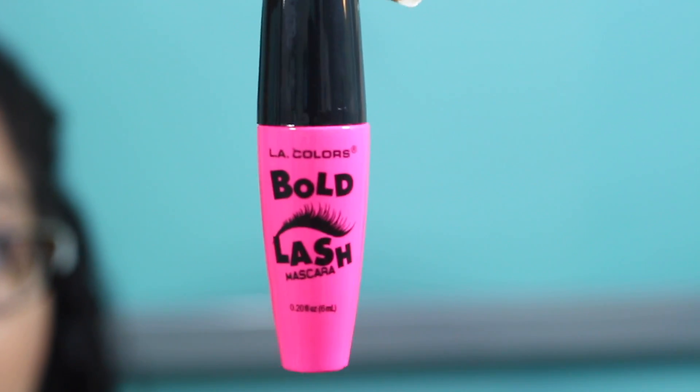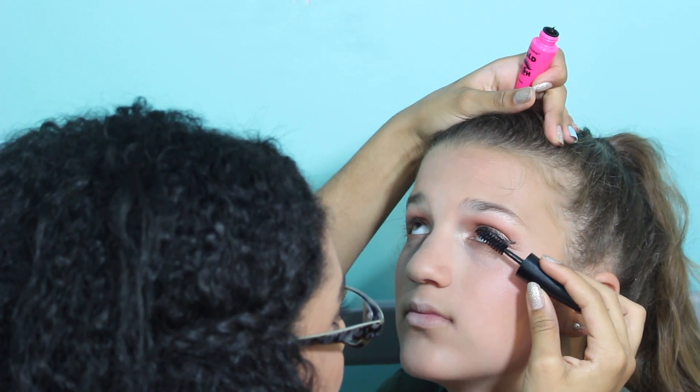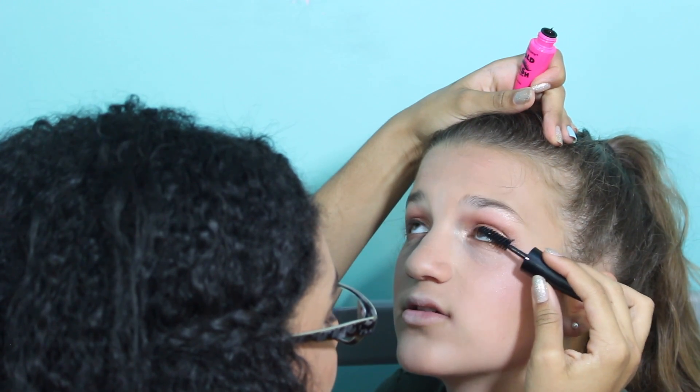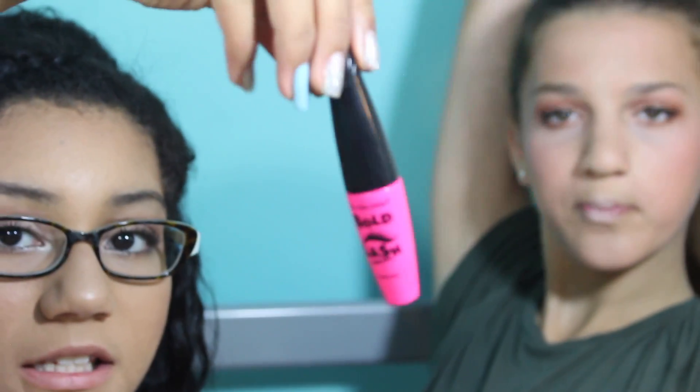Next, mascara. Bold Blash by I Like Colors. I just have a feeling this is not going to be that great, because look at it — it's really gloppy. The mascara — I wouldn't say it's great. I know she has different eyelashes, so I don't know exactly how great this is, but it doesn't really do much. It just kind of makes them a little black.